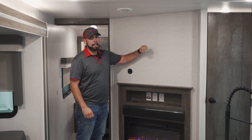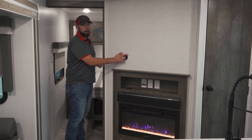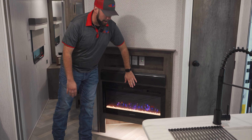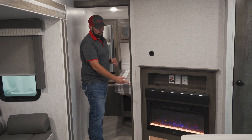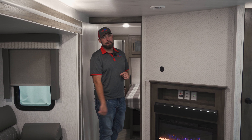This Salem is not going to come with a TV. However, it does have the mounting brackets already in place in the wall ready to go, and you do have pre-cut holes to run wiring through the wall. You do have your Furion sound bar already hooked up for your radio and Bluetooth. And you do have your LED fireplace that does have 12-volt heat available.